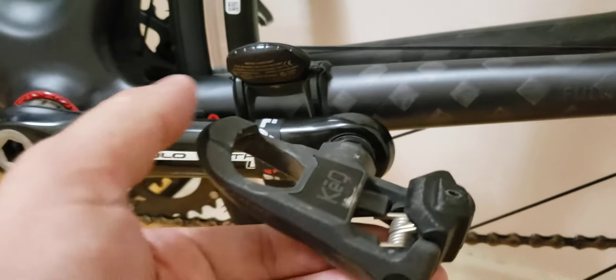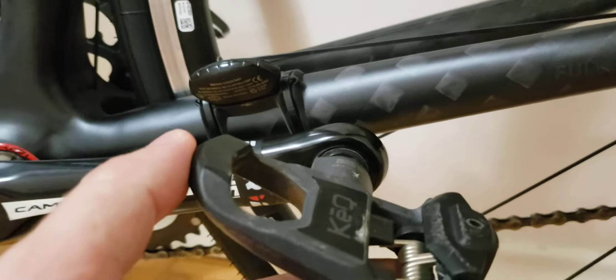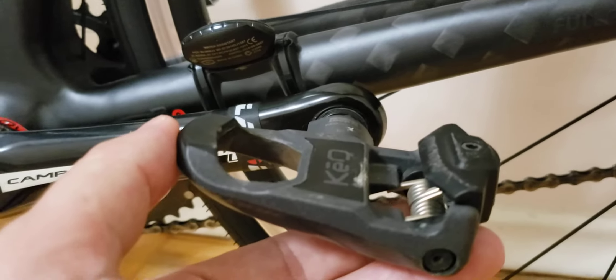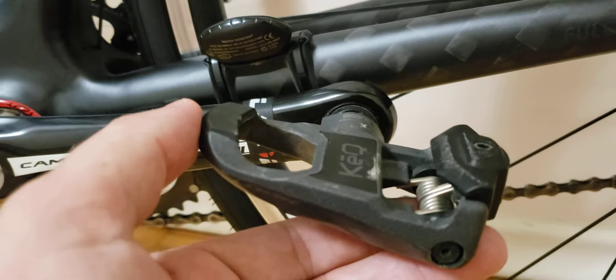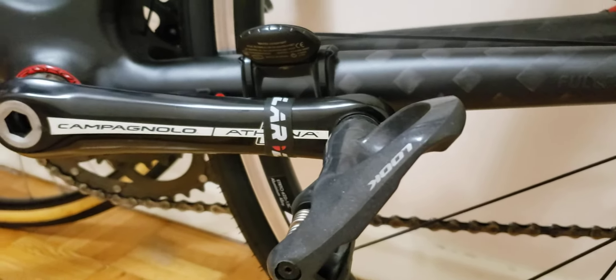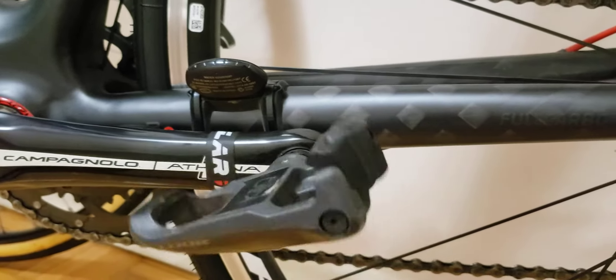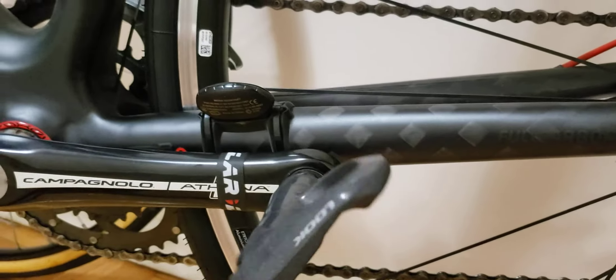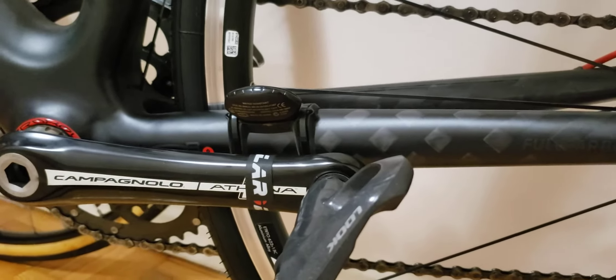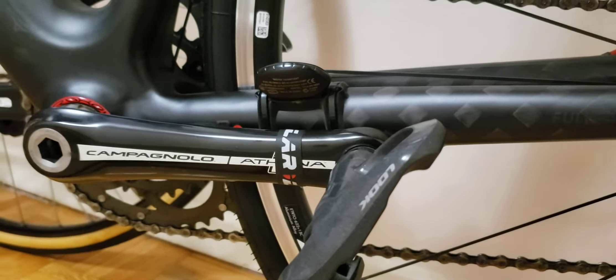Another clip on top where the cleats click in looks pretty new. So that's what you can expect from 1,000 kilometers. Another pro I've been impressed with is that the bearing system has held up pretty decently, and for what you pay, this is pretty remarkable.